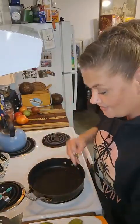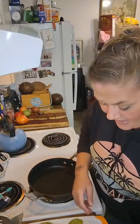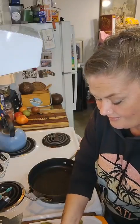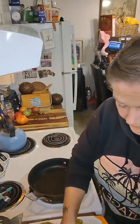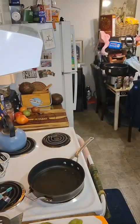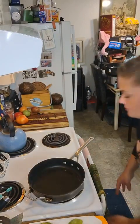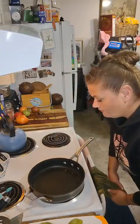We got some garlic because I just like garlic — that's all there is to say about that. We're gonna crack a couple eggs here. I didn't leave myself a spot to dump the shells, but that's okay. I'm gonna turn the heat down a little bit because it's been on for a few minutes.